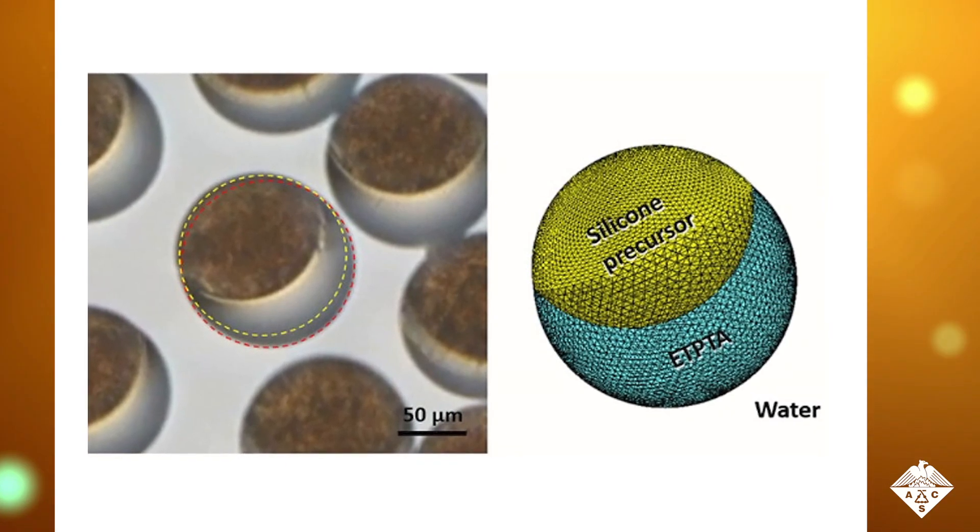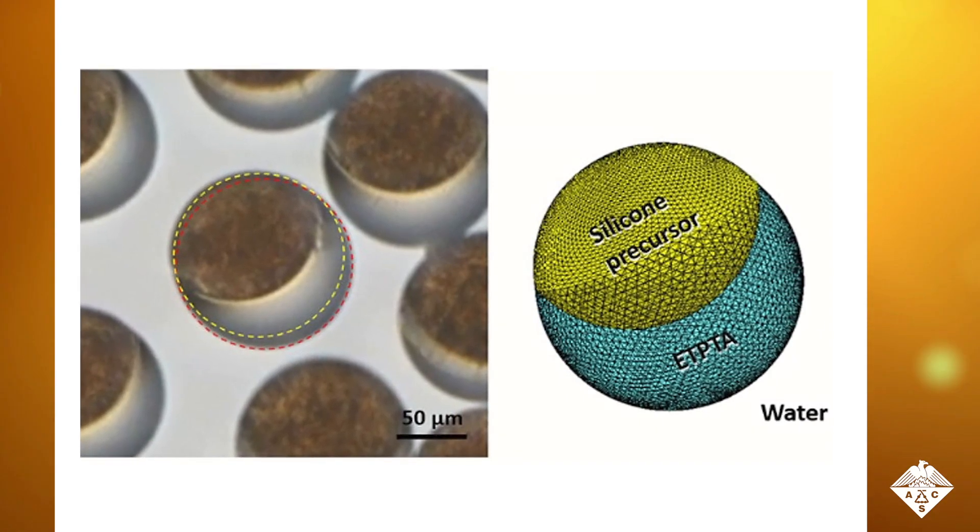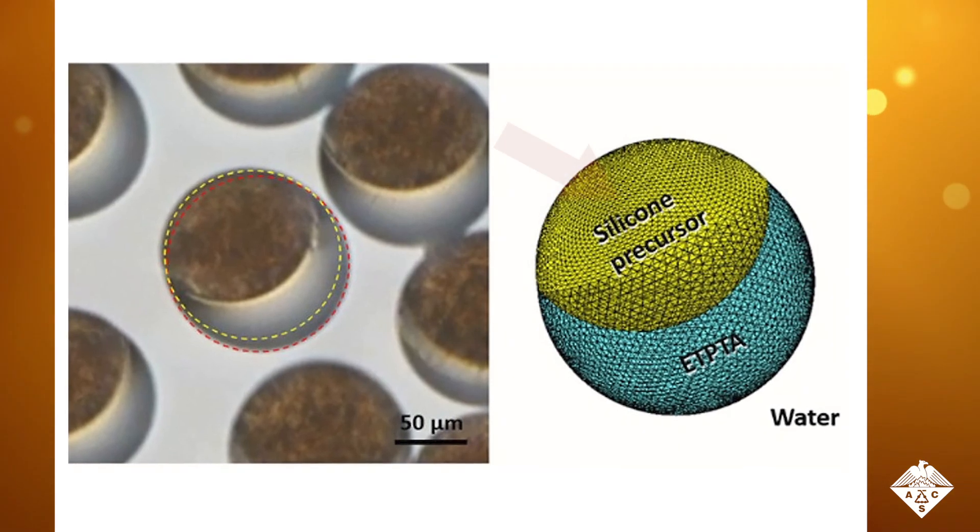Shin Hyun Kim and colleagues wanted to make Janus Balls out of two unmixable resins. One resin contains magnetic nanoparticles in a silicone precursor. This side of the ball also contains carbon black, causing it to appear dark.